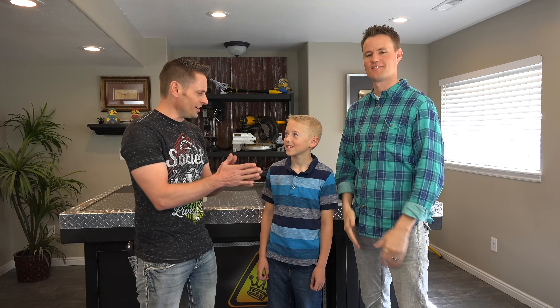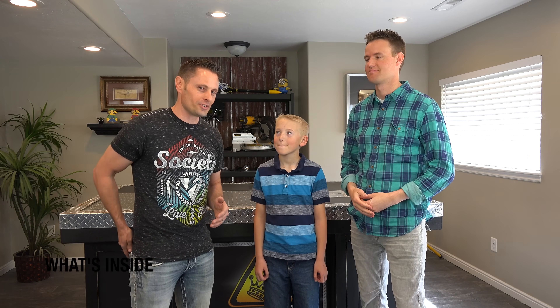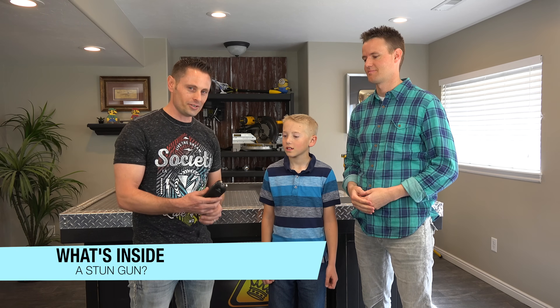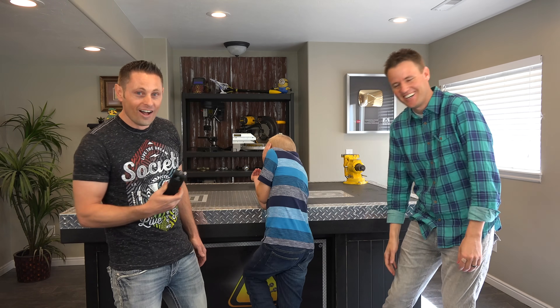I'm so excited to have Dan and Lincoln here in my workshop. I actually invited them to come here. I like to work with electricity and a lot of random experiments, so I thought, what if we brought them over to cut open a stun gun? Oh my gosh! That's the real deal!